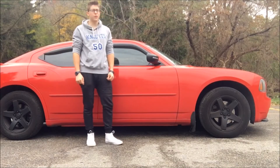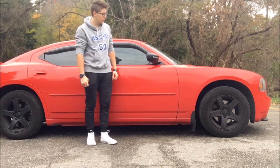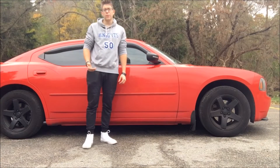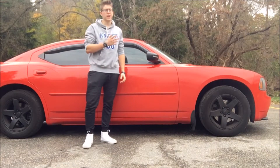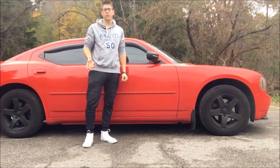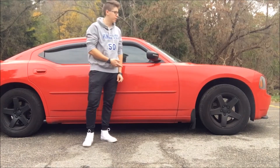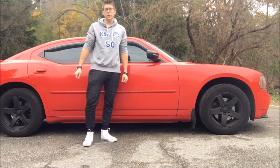Hey guys, back making a video finally after midterm exam season, which was absolutely awful. Today I'm going to be doing a video showing the results between gas mileage and tire pressure. We've all heard that if you keep your tires properly inflated you're going to be getting better gas mileage than if they're kind of deflated, so I'm going to test that out today.